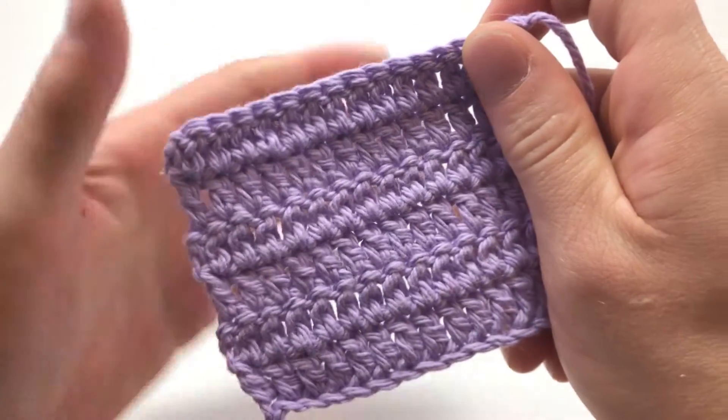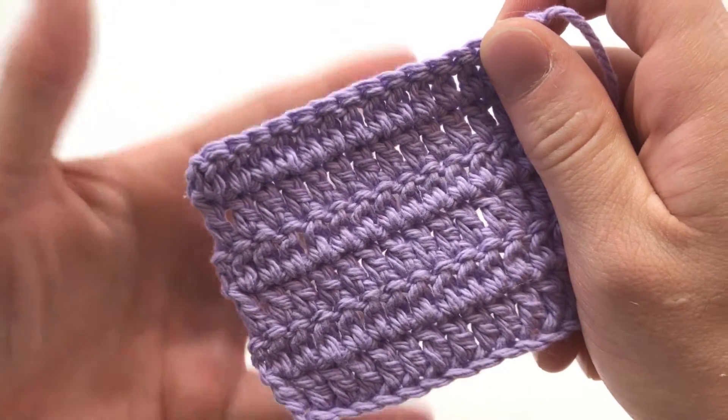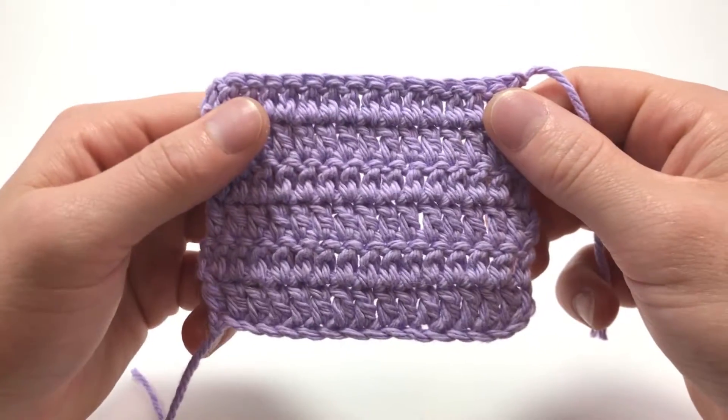The main downside is it'll leave some holes in your piece due to how tall it is. Because of that, I don't really use it for things like hats and amigurumi, although I do sometimes use it in a round on a beanie to give it some kind of stripe or add some design.